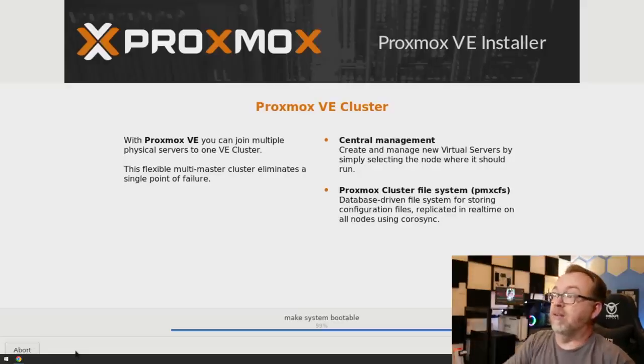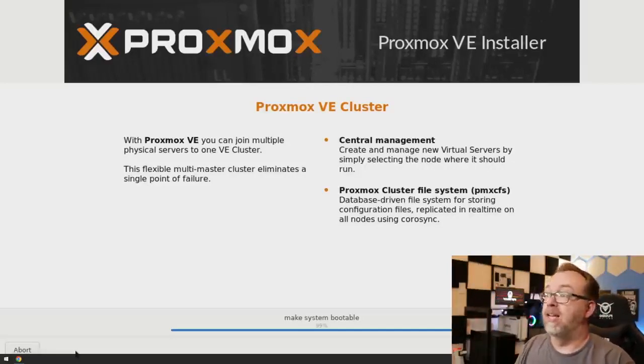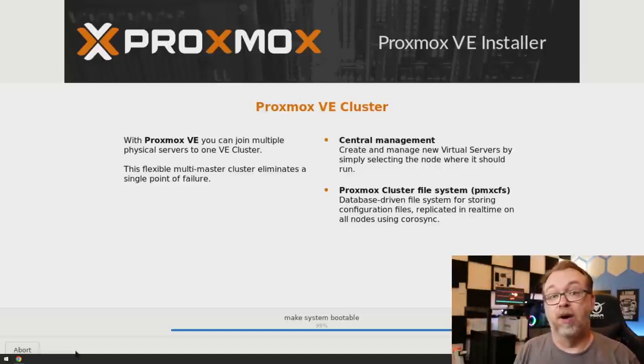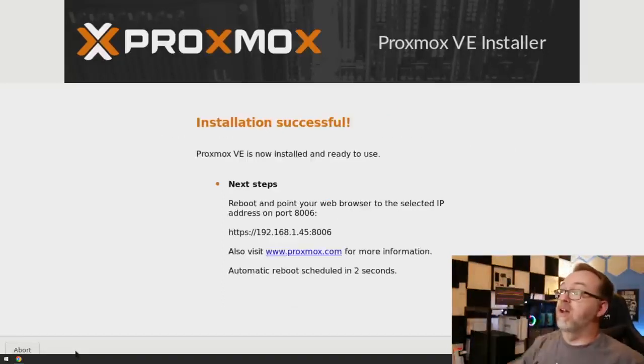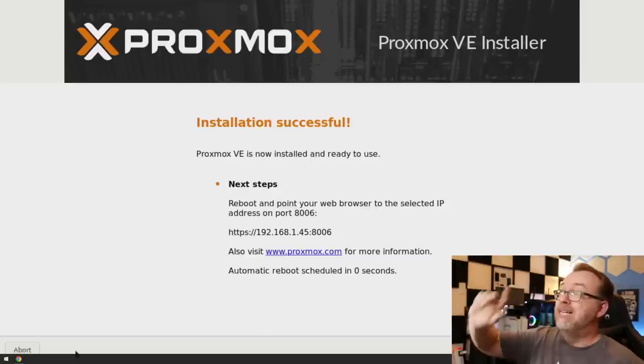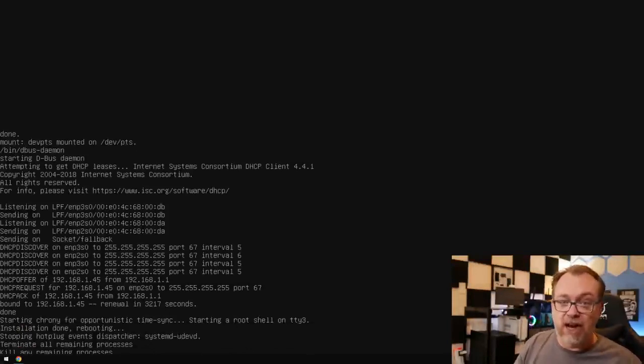A few moments later — we're down to the last bit. It says it's making the system bootable, and hopefully it'll reboot in just a moment and we'll be able to get started with our first Proxmox node. Here we can see the IP address. We want to make sure we note that it is HTTPS when we go to that IP address — that's just how they've set it up, so be sure to include that, otherwise you won't get where you're trying to go.